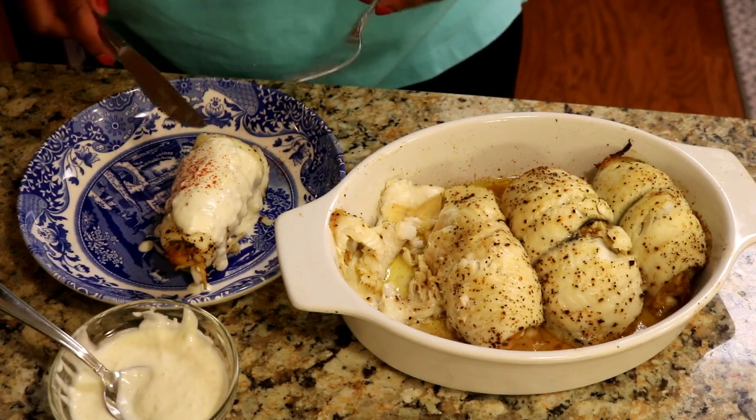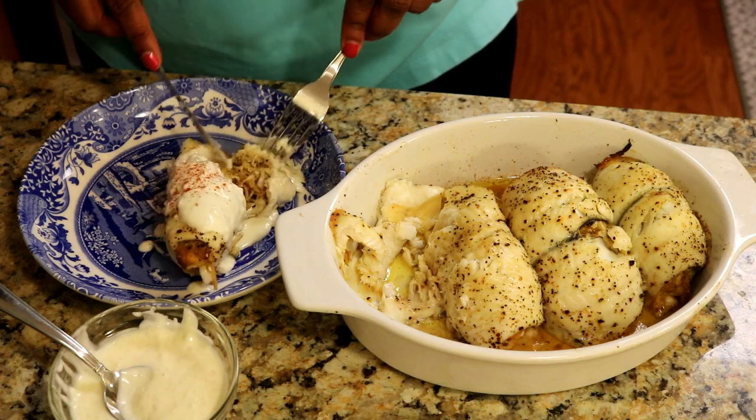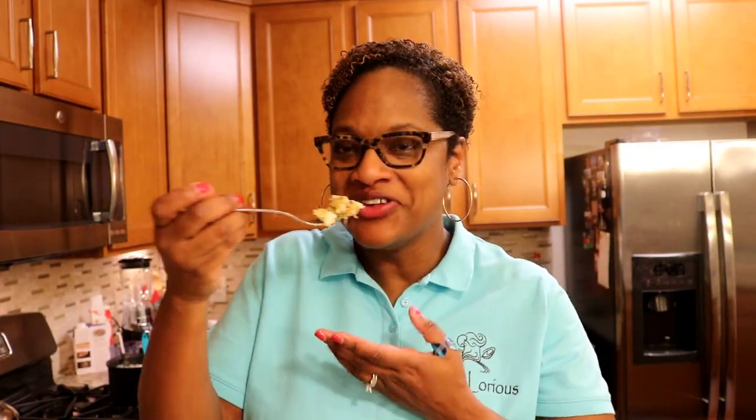Let's give this a taste. Let's see the inside — oh, look at that, isn't that beautiful? Mmm, smells divine. If I could do the happy dance right now, I would — this is so good. That's it, guys. It wasn't that hard. Looks like I've been in the kitchen all day, but I haven't. Thank you so much for joining me. Have a great day and happy cooking.